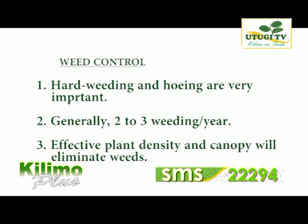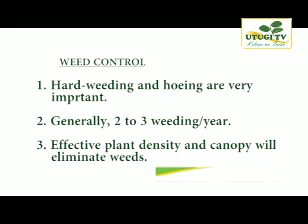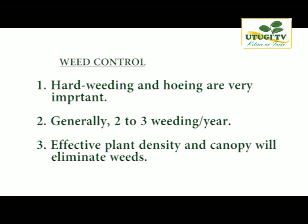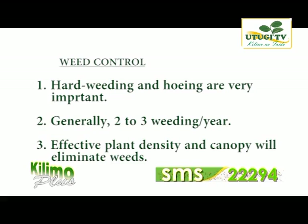Hand weeding and protection from weeds is recommended. Hoeing is very important, although because of the rooting system and pattern of rosemary, it is not recommended to use any machinery for weeding. Use your hands and encourage the formation of a canopy that protects the crop from weeds. Extension officers from various departments of agriculture should be available to provide information concerning weed control on rosemary.